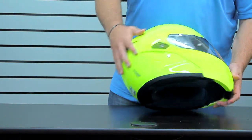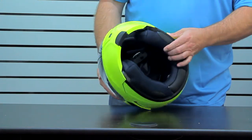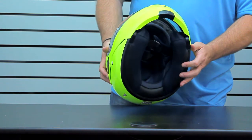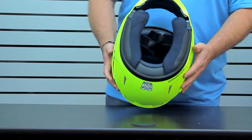It's also Bluetooth ready with a recess for Bluetooth and speaker cavities on the inside. The interior is completely silver cool, completely removable and washable, with moisture-wicking, anti-bacterial treated lining.